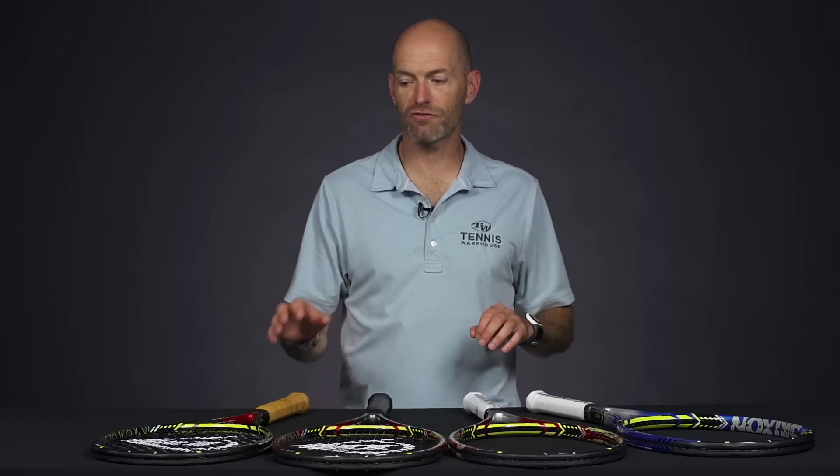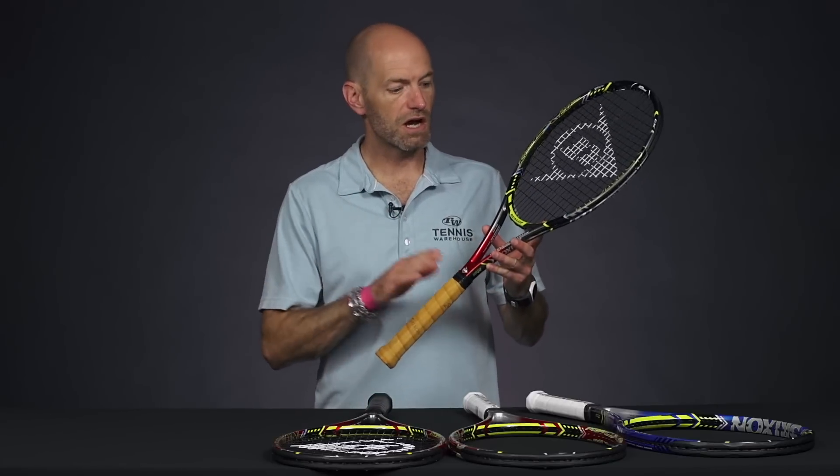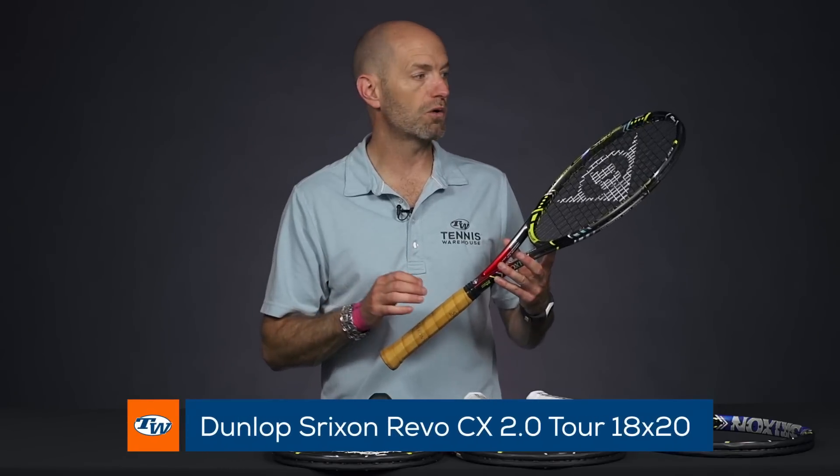Hi, I'm Chris Edwards and welcome to this week's Tennis Warehouse Vlog. This week we're giving you a first look at the new Dunlop Srixon rackets. Now if you've seen Kevin Anderson out there on the Pro Tour, you'll see him in this cosmetic here, the Srixon Revo 2.0 Tour.